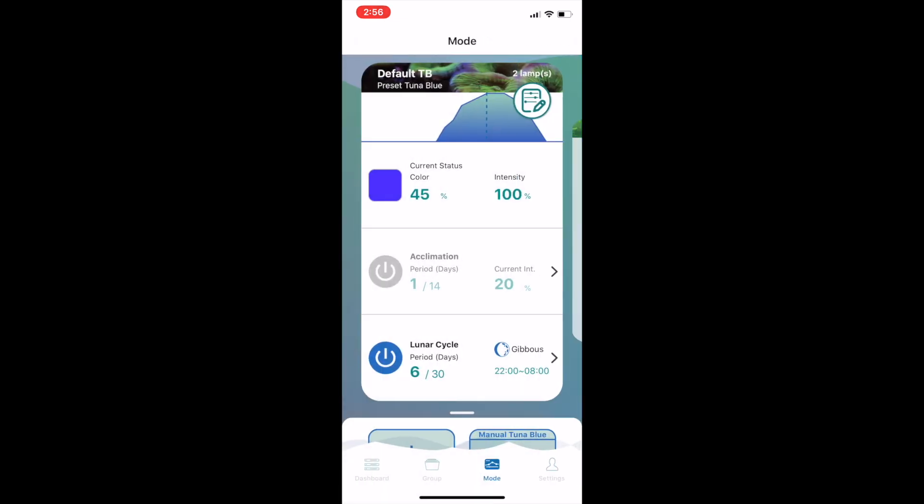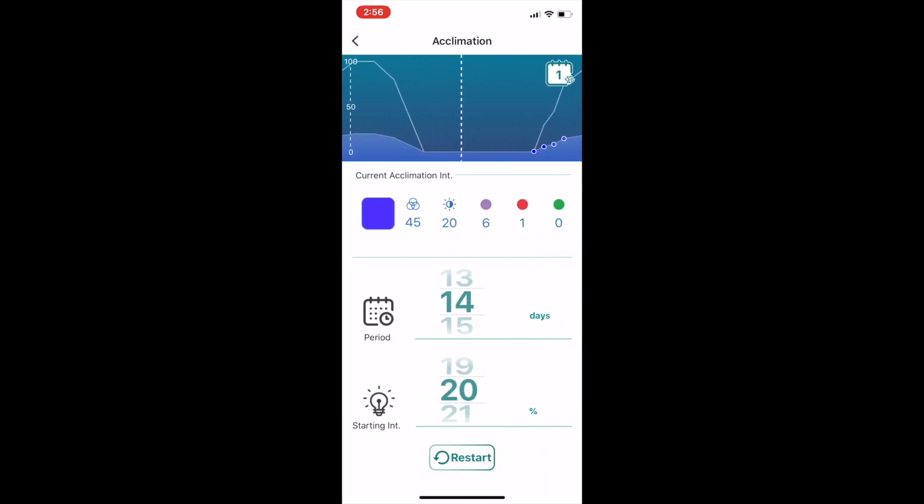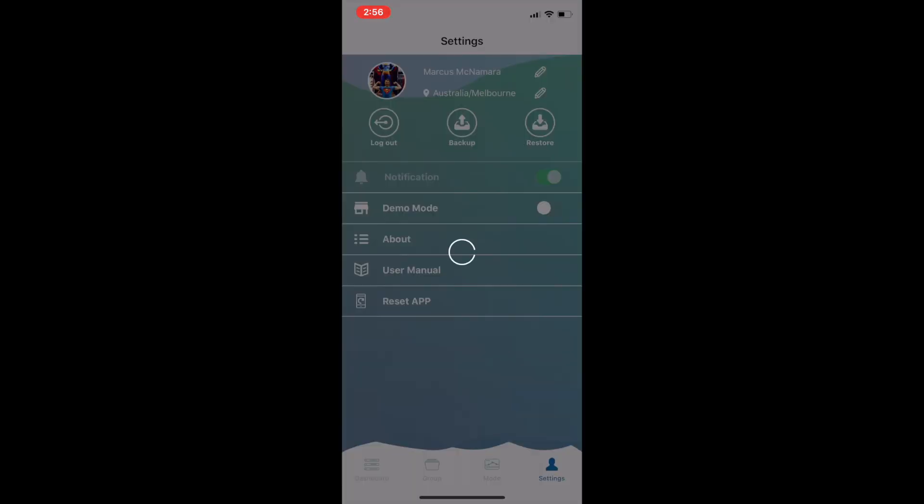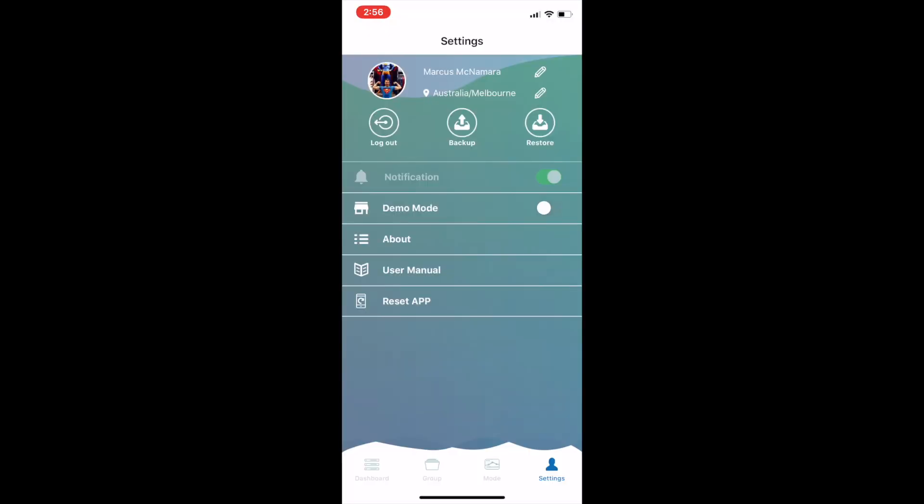There's also an acclimation mode which is super easy to use. It's a copy of your main program but with an intensity limiter that gradually ramps up over the number of days you set. It's made really clear on the graph at the top of the screen how it works — you simply set the period you want acclimation to last and the starting intensity percentage relative to your main program. The settings page in the app also contains the ability to log out of your account, back up and restore settings to the cloud, enable a demo mode, reset the app, and access the user manual.